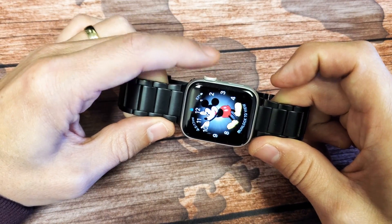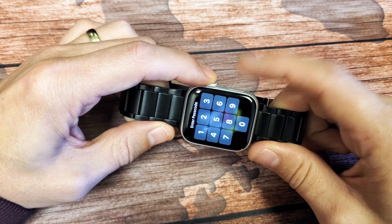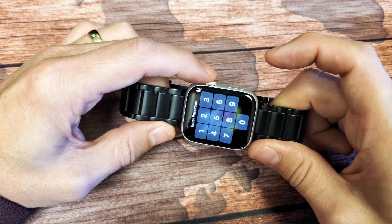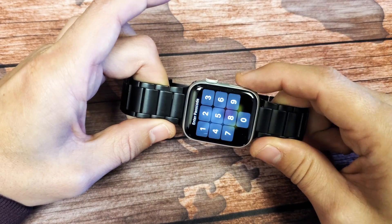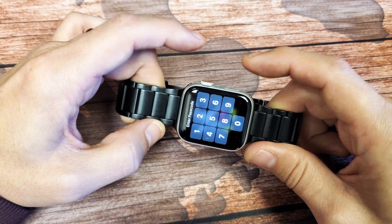You can also press and hold the crown button first and then quickly tap on the side button. For example, press the crown and then boom. Or you can do it the other way: press and hold the side button and then within a second tap on the crown button, and it'll still take a screenshot.